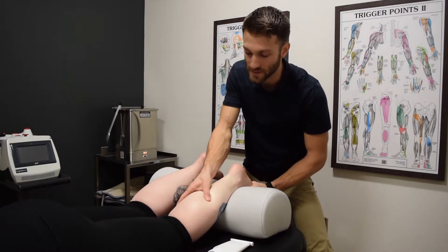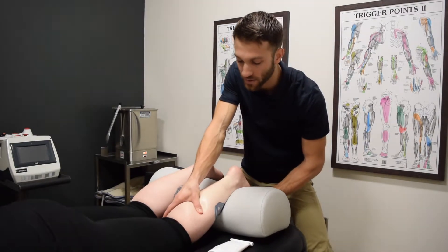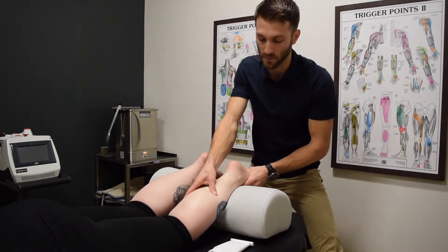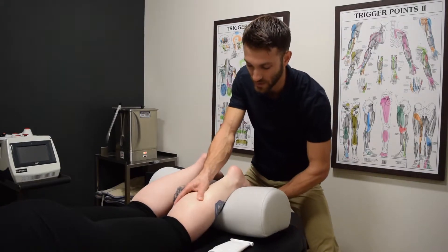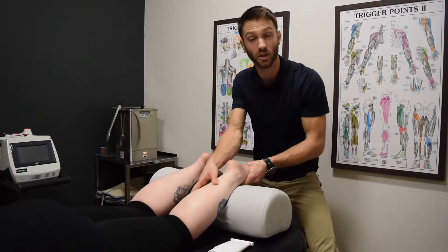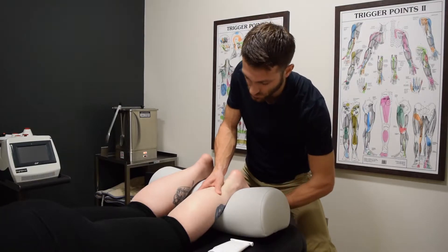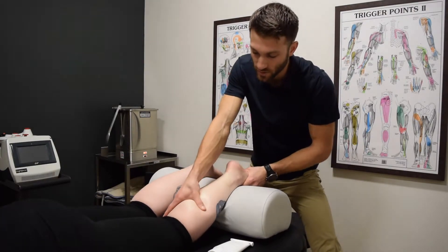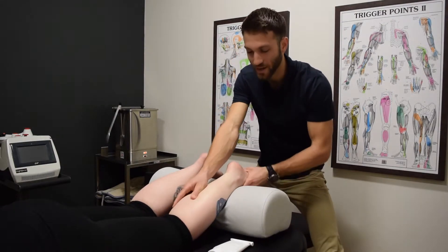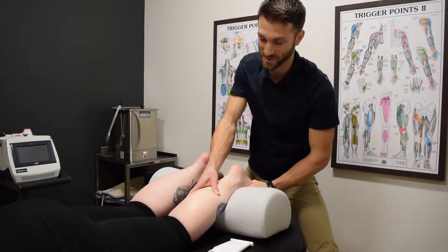So what would this treatment typically be good for? Why would we be running through a treatment like you're seeing right now? Well, if somebody comes in with Achilles tendonitis, we would do something very similar to what you're seeing today. If they come in with plantar fasciitis, even a sprained ankle, we're still going to work through the calf and the foot. So we're just going to do some soft tissue work here through the calf muscles and then down into the plantar fascia.